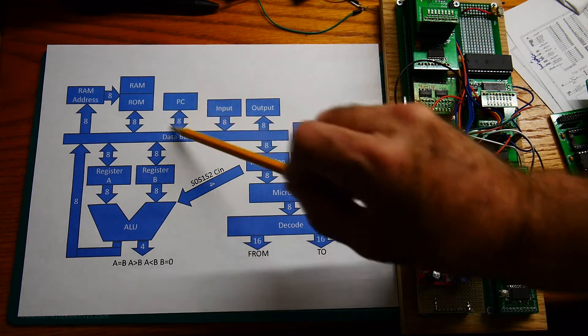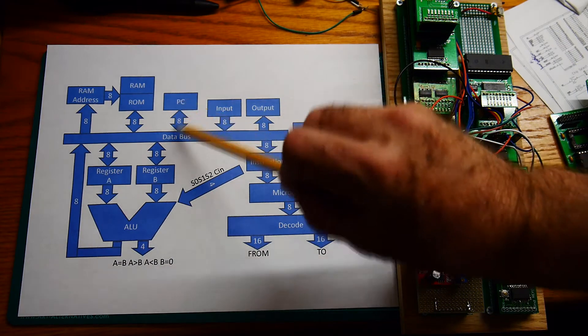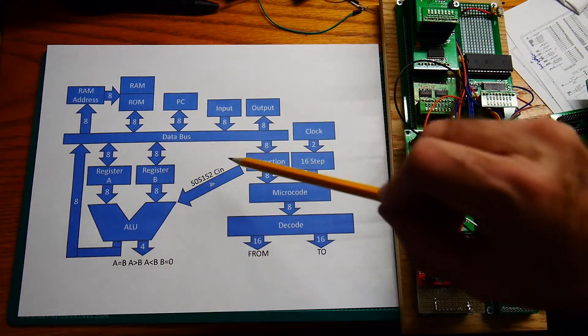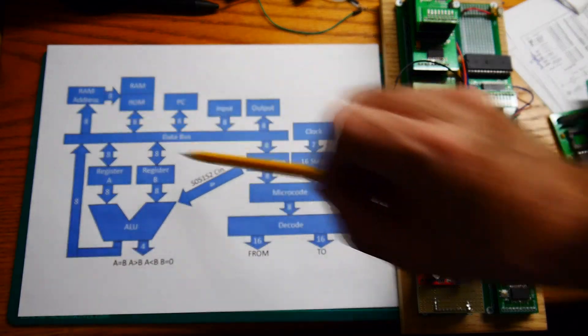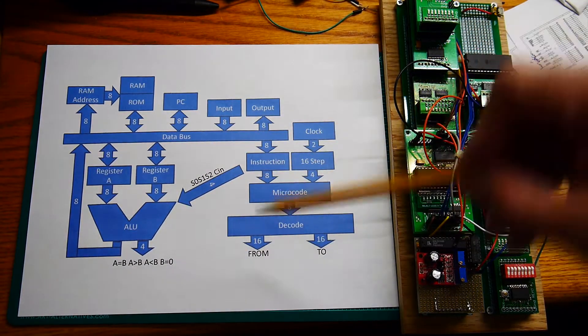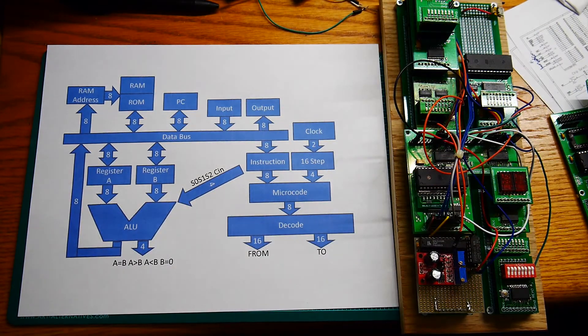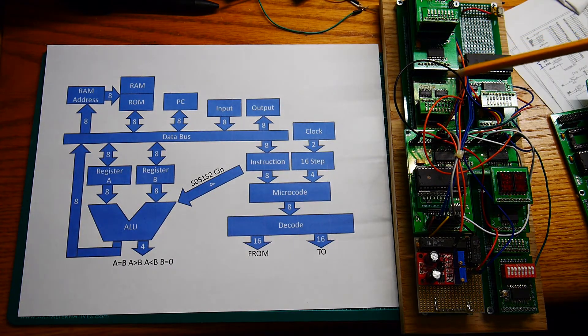We can go up this way to the program counter, which is down here. The program counter is shown here; it's bi-directional — you can write to it or read from it. Usually you read it and it goes into the RAM address. If you want to write to it to do a jump instruction, that usually comes from ROM or RAM and gets loaded in this direction.